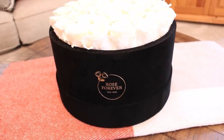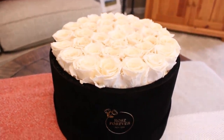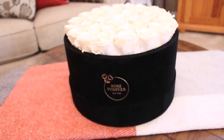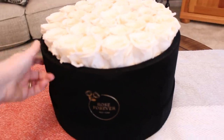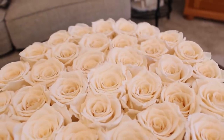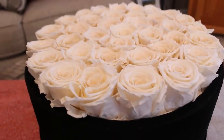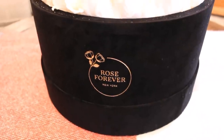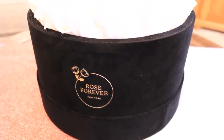I have to share what I got in the mail today. I was recently contacted by a company called Rose Forever — they specialize in beautiful natural rose arrangements that come packed beautifully in a velvet hat box. These are preserved natural roses that do not need light, do not need water, and are meant to last for at least a year. They were kind enough to send me their large 36-flower arrangement in beautiful ivory roses.